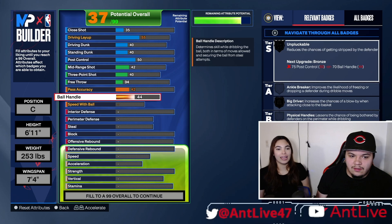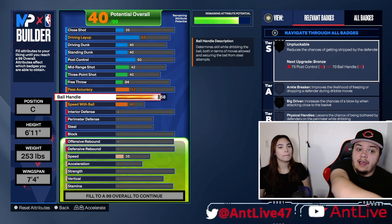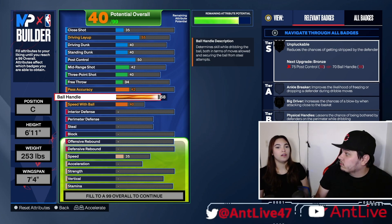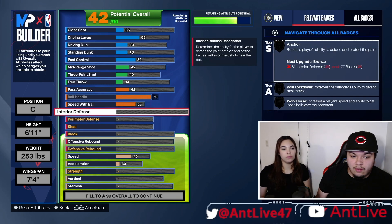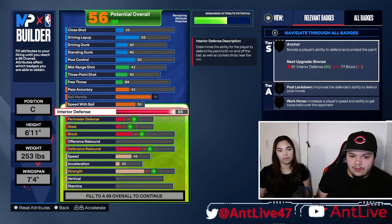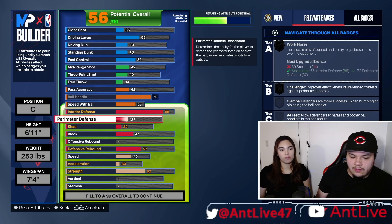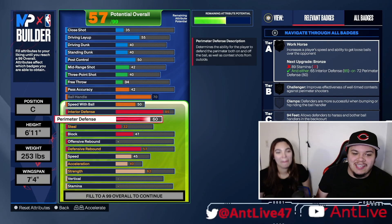Ball handle — I think that has to be high, right? The number at the top of your screen is where you're at out of 99, so you've still got a long way to go. I'll max this out. We'll do 50 with speed with ball. Interior defense — oh yeah, we're going to go high with this, let's do 85. Perimeter defense — I feel like this has to be up there too. You know what perimeter defense is? Yeah, the defense of the perimeter.